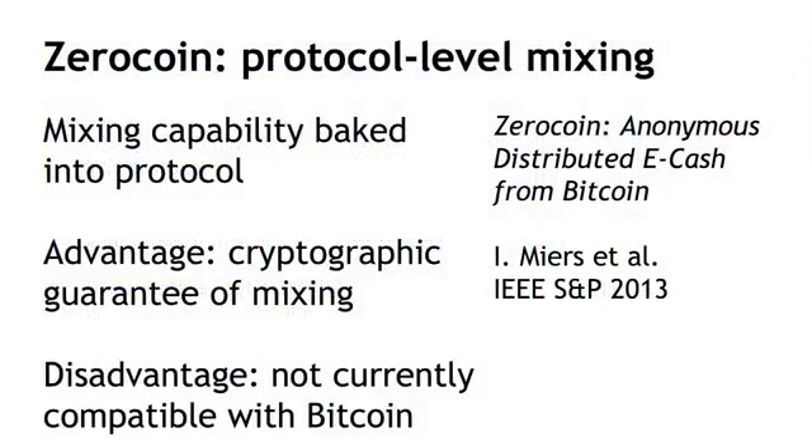It's not currently compatible with Bitcoin. So how does Zerocoin work? I'm going to introduce a concept called Basecoin, taking a few liberties with the presentation to simplify and clarify the concepts by mixing some concepts from Zerocoin and Zerocash. Toward the end, I'll make very clear what the differences are between the two.